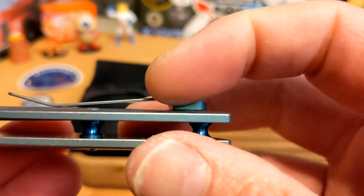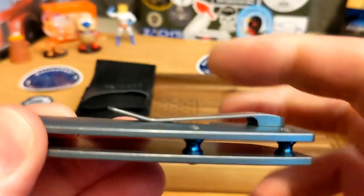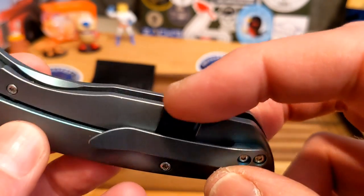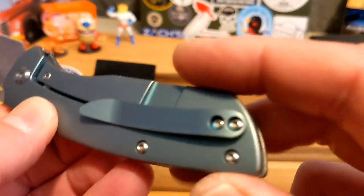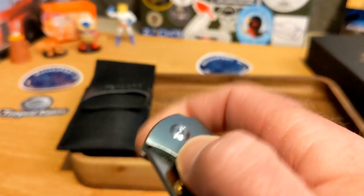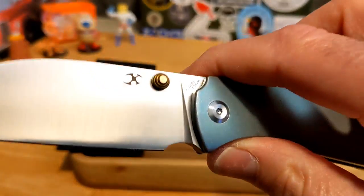The clip is fine — it's a little low, you kind of have to force it into the pocket a bit. It's good in and out of the pocket with good retention. The lock bar did catch on my pants a little where it's almost 90 degrees, but no big deal. You have a lock bar insert for lock-up and an over-travel stop on the blade.